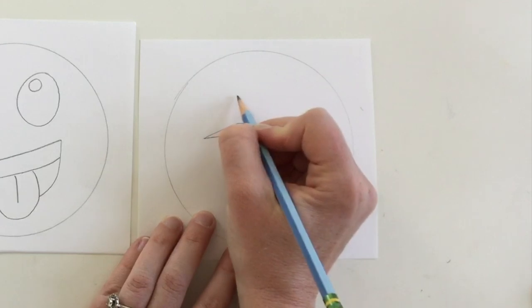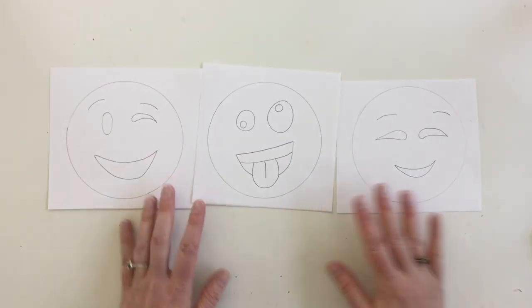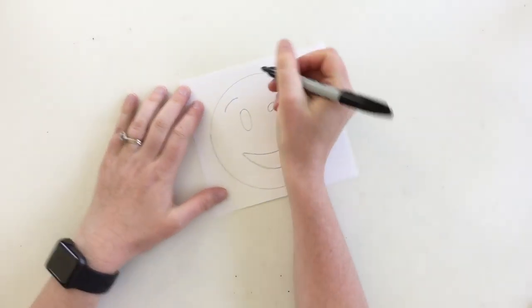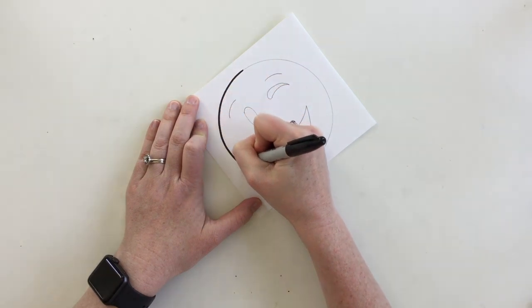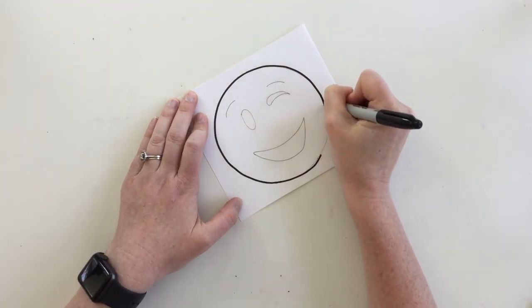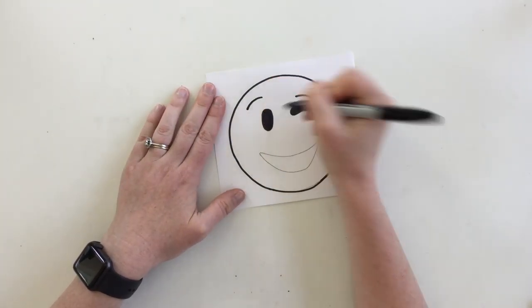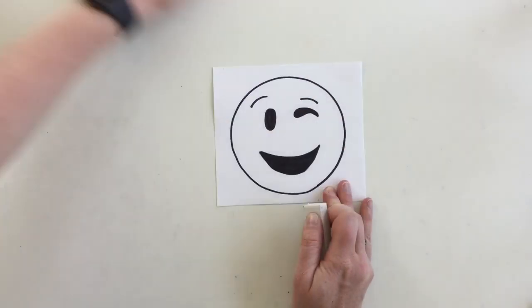This emoji has eyebrows so I just added two curved lines above the eyes. Feel free to pause the video here to see a bunch of different examples of emojis. Now if you're going to print or paint your emojis, you have to use a permanent marker to trace your emoji so that the ink will not bleed when you're doing your project. If you just want to color your emoji that's fine too. Don't forget to use an eraser to erase any pencil marks that are left over.